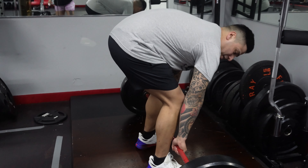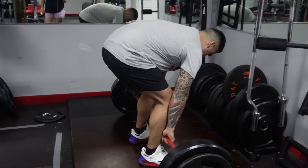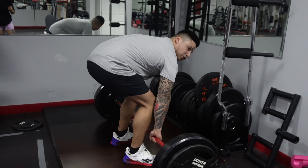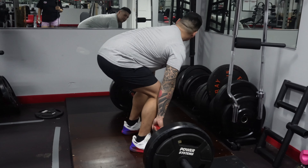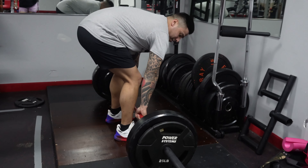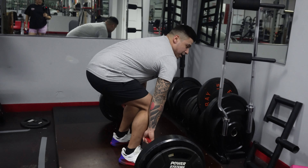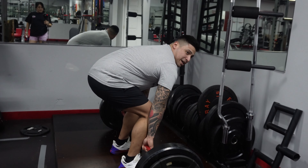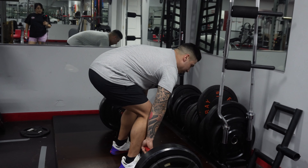Now that we've got the position and leg positioning right, bring your butt down below your shoulders, head up, chest up. You want to remove the slack — see this slack? Pull up like this. Chest up. Breathe in and breathe out as you're going up, like so.